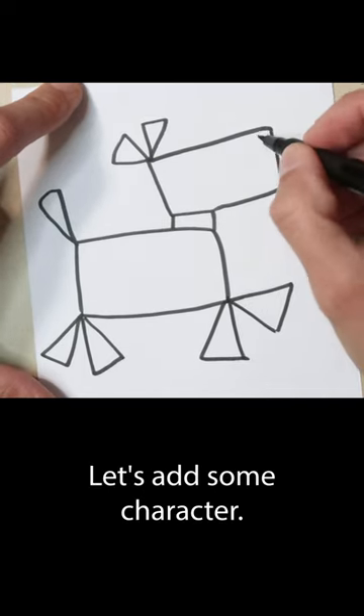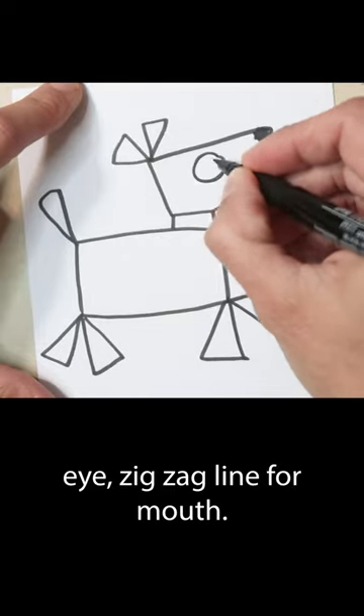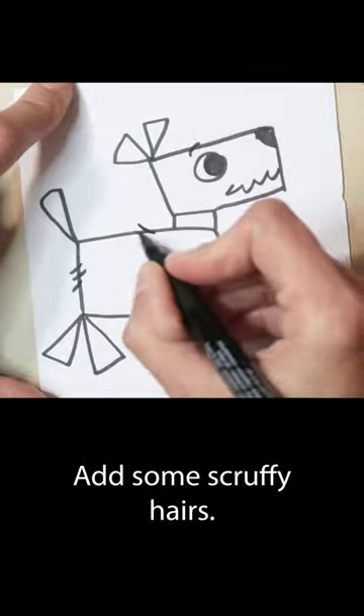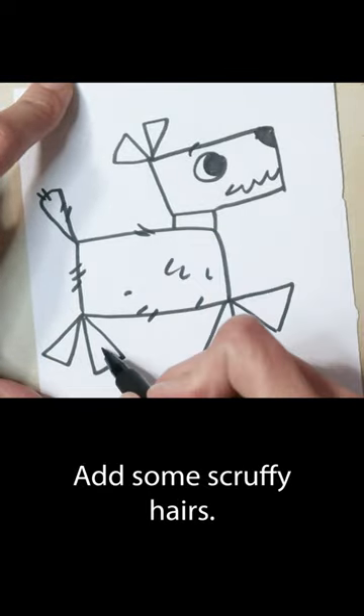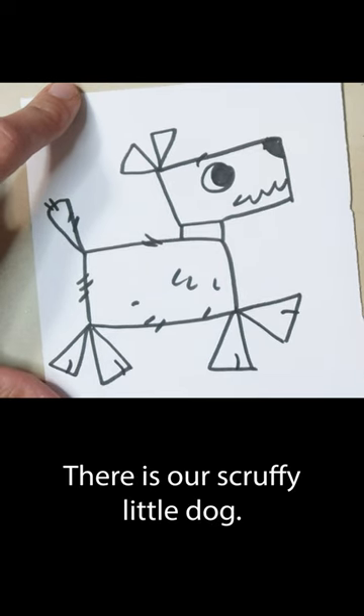And then let's add some character. So we'll add a little nose for him, he can add a little eye, and maybe he's a happy dog, and then we can add some scruffies to him and some paws if we want. All right, there is our scruffy little dog.